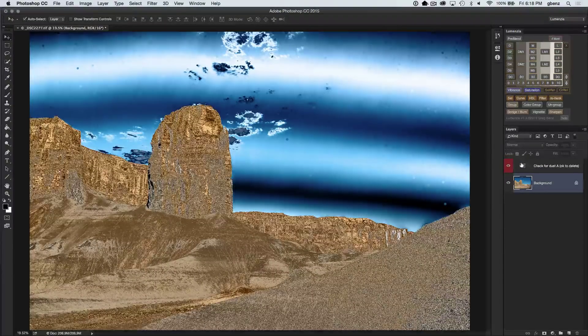Creating these temporary adjustments is going to help me find hard-to-find dust spots in the image, which can be really helpful because, while Lightroom and Photoshop Camera both have great tools for finding dust spots, that only works when you originally open the image.